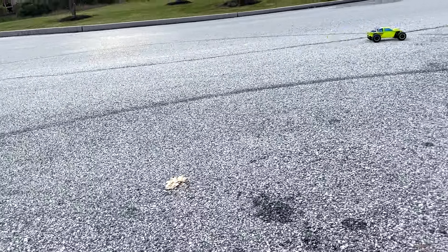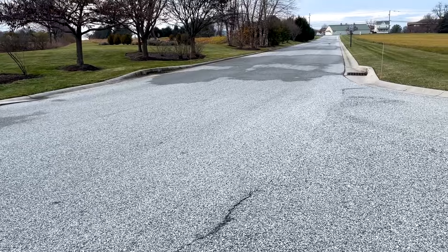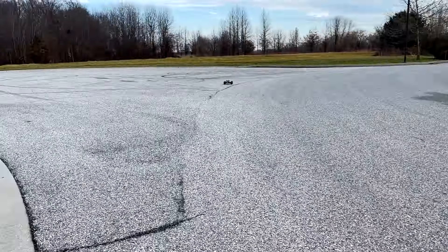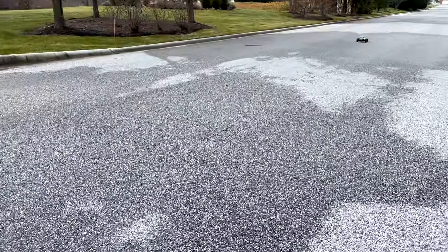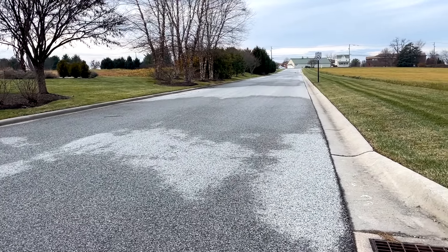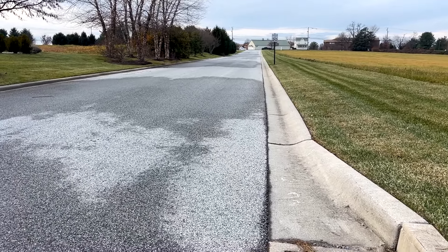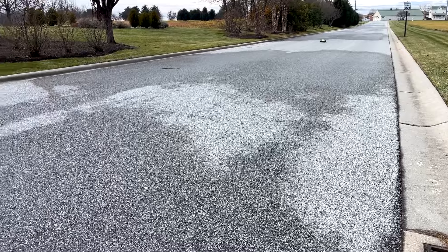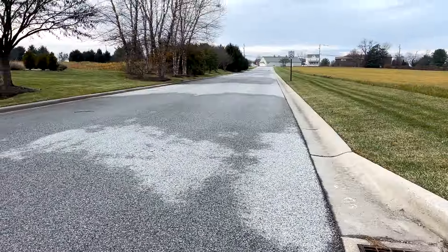I don't want to take corners too hard and tear the tires up because they are off-road tires, but as you can see it's handling good, and this motor actually seems like a really good match for this truck. Let's do one more speed run. This thing is just running great.